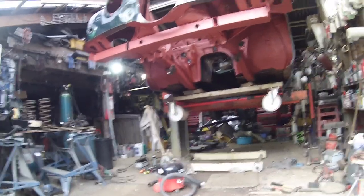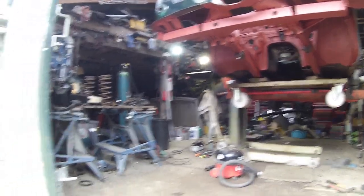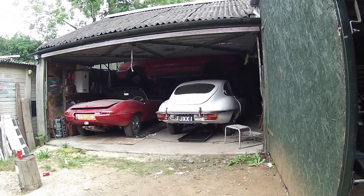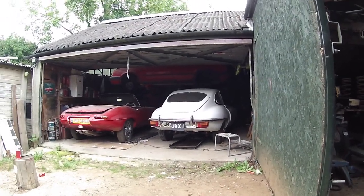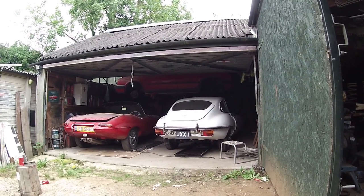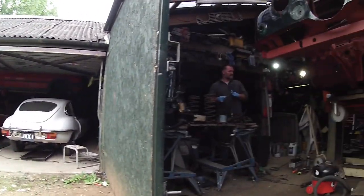I know everybody said I didn't want a big dead turd and I promised I wasn't going to. The old girl hasn't moved at all — she's all ready to move but I just need an empty shed. There's not enough room to swing a cat in this place, honestly.